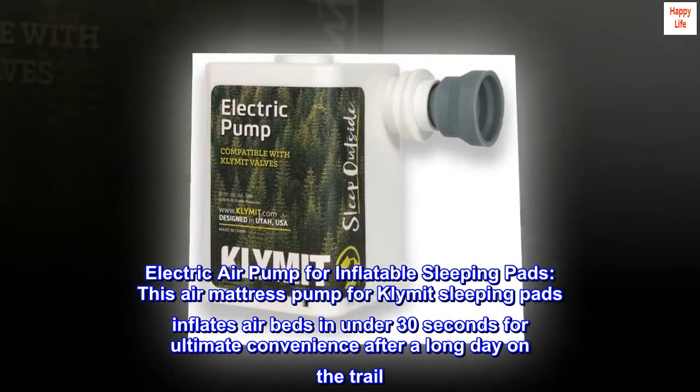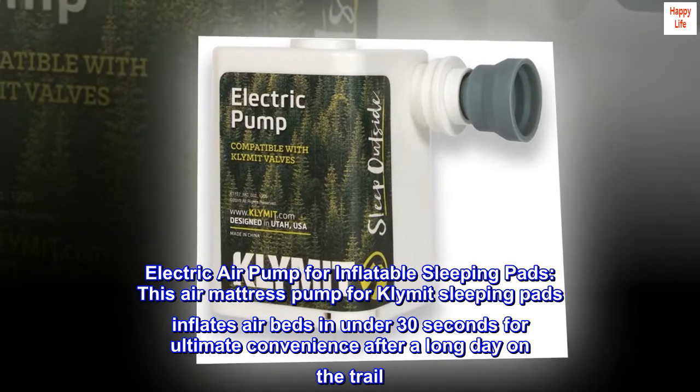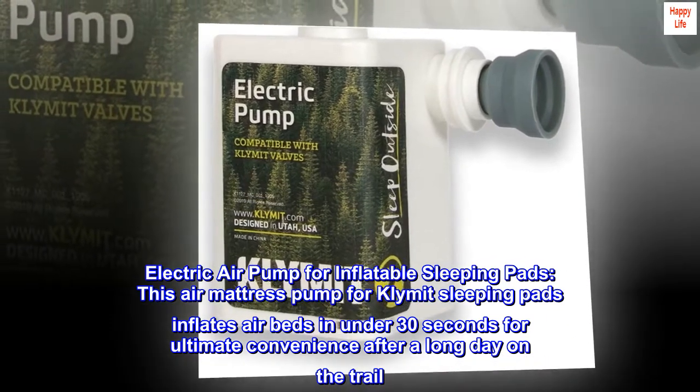Electric air pump for inflatable sleeping pads. This air mattress pump for Klymit sleeping pads inflates air beds in under 30 seconds for ultimate convenience after a long day on the trail.